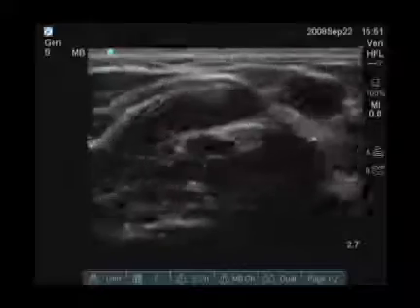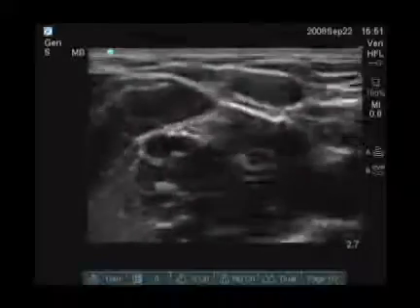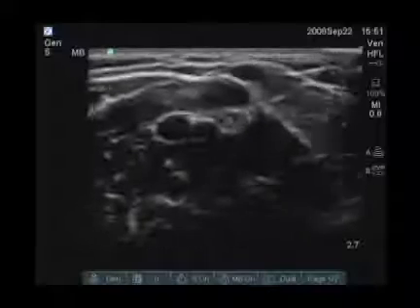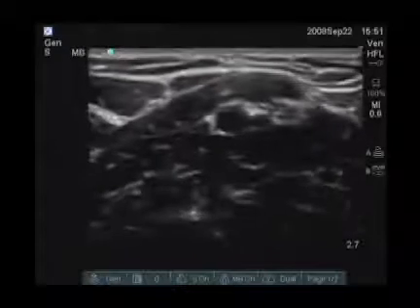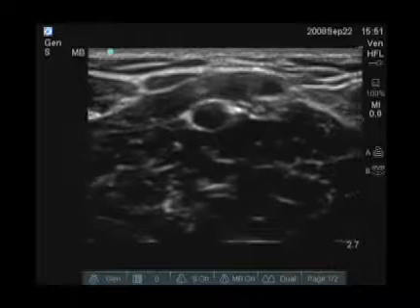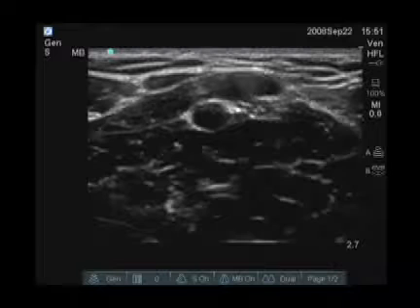If you look around a little bit more laterally, we can see other veins, and we can see the artery as well. Here in the center of the screen, you see a pulsatile structure which represents the artery.